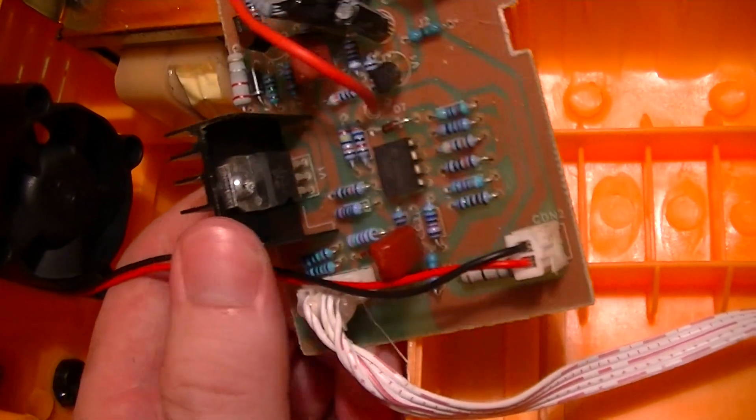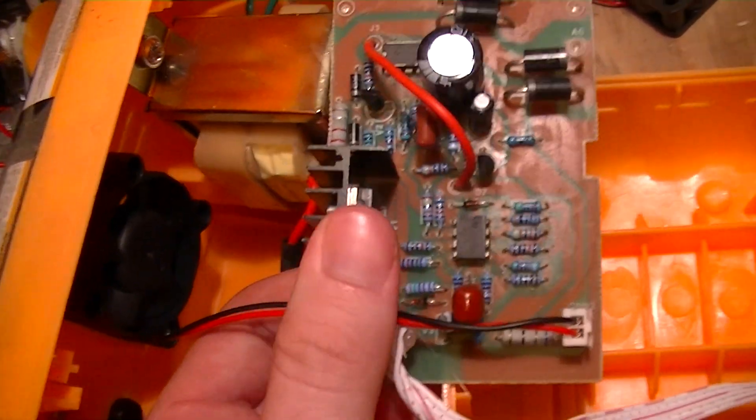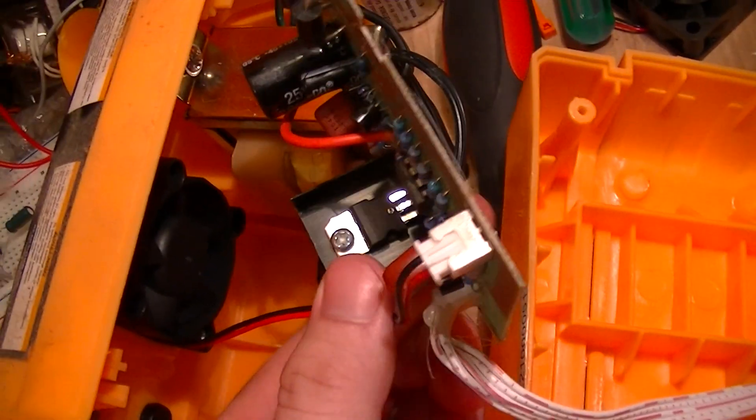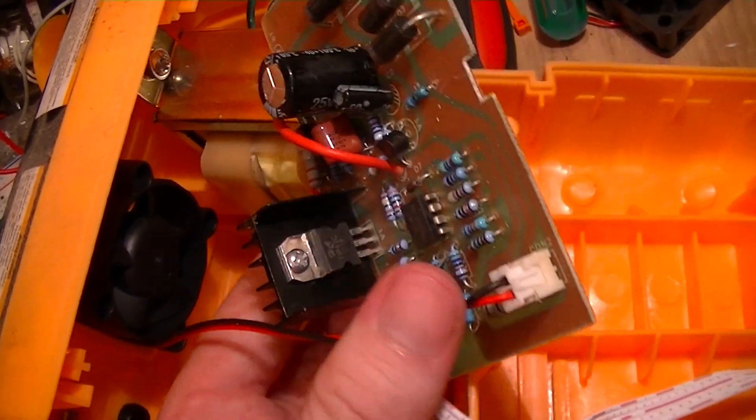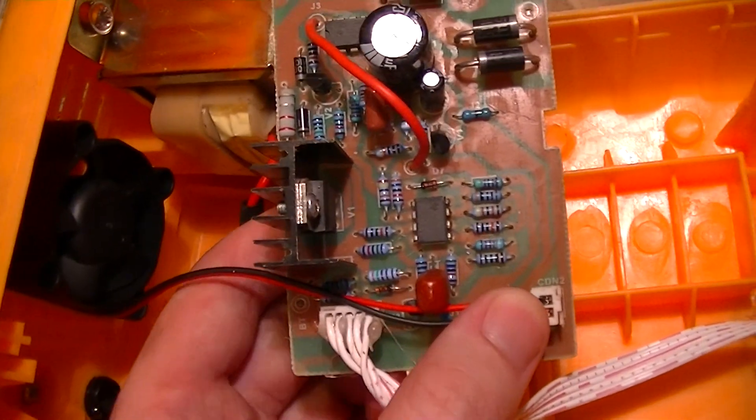There's a TO-220 package device on a heat sink that this little fan blows on. Of course, the way it's oriented, it's blowing on the side that doesn't have fins on it, so not the best design there — but then again, Chinese-made, what do you expect.